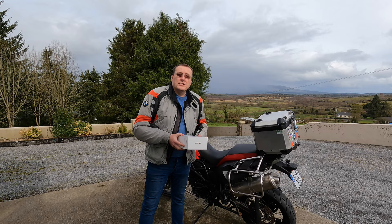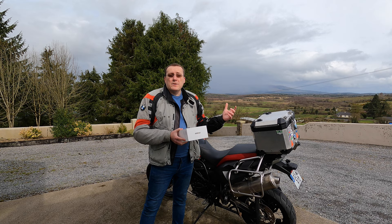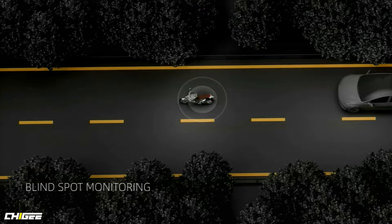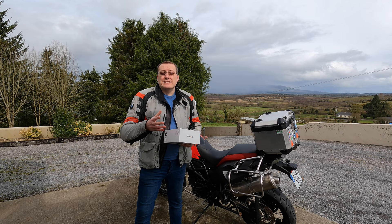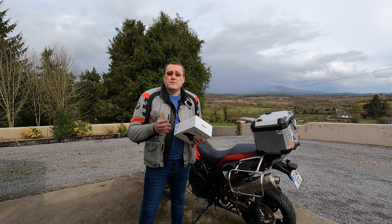Another brilliant feature is blind spot monitoring. You need the rear camera system for that — it's mainly through the rear camera where it's initialized. It monitors cars in your blind spot, so when they're getting close or overtaking you, you'll get a visual warning on the main screen, and you can also set a sound alert through the screen. Anything that is for motorcycle safety in my opinion deserves five stars, and having it integrated into the system makes it worth considering for everybody.